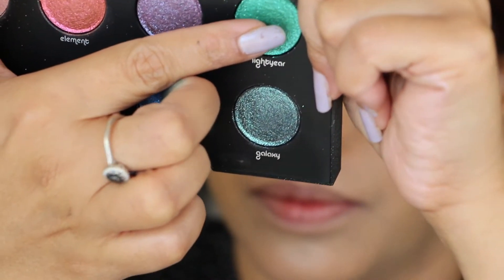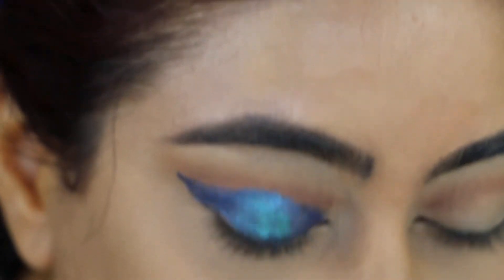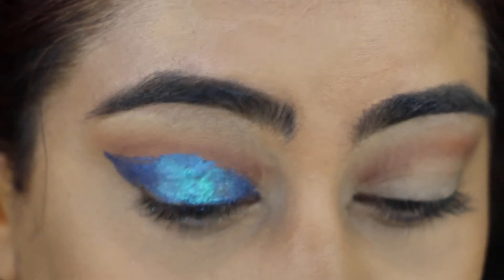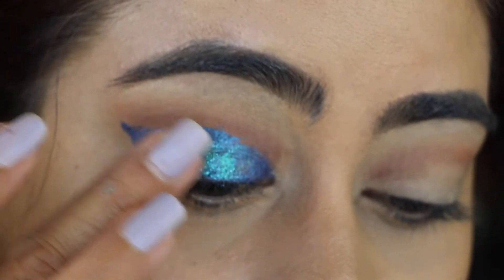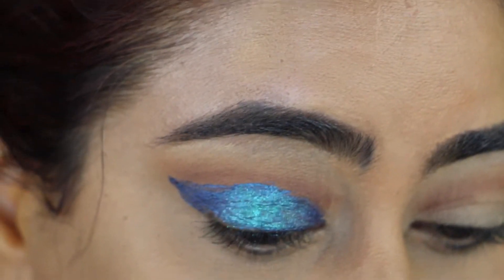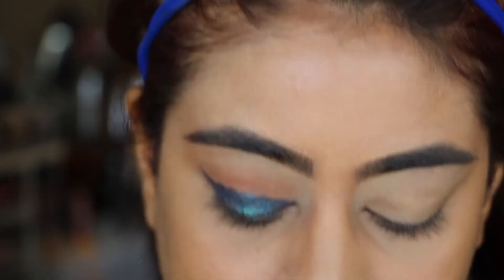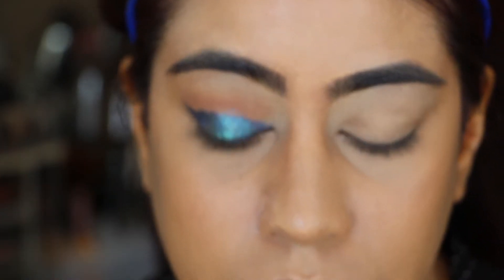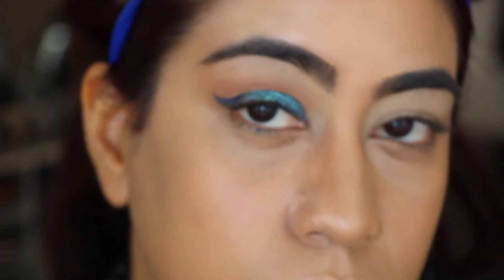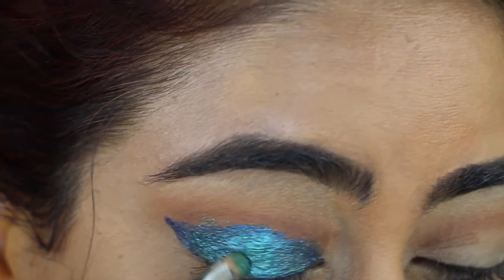Now I'm going to take this green eyeshadow shade from the Moon Dust palette and pick it up with my fingers and place it on the eyeshadow we just applied. This enhances more of a mermaid look and it's really beautiful — I love the foiled look it gives. For the ends, I switch to a small brush and pick up the same color to apply it there.